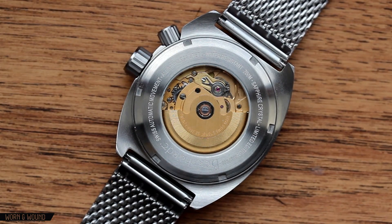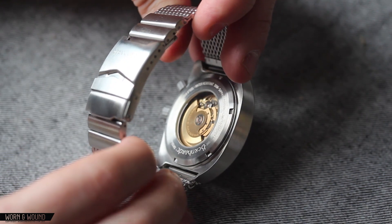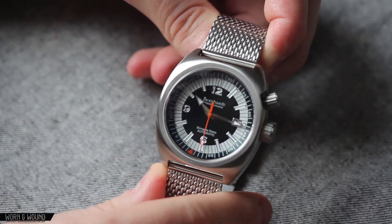Looking at the caseback, it is a display caseback through which you can see the gold-tone ETA 2824. I was actually surprised to see that — you don't often see these kind of gold-tone movements, especially not on a watch that is $680, so that's a really cool addition.